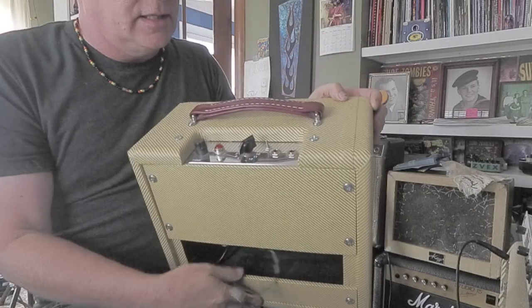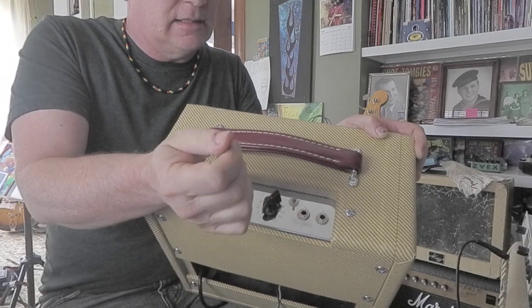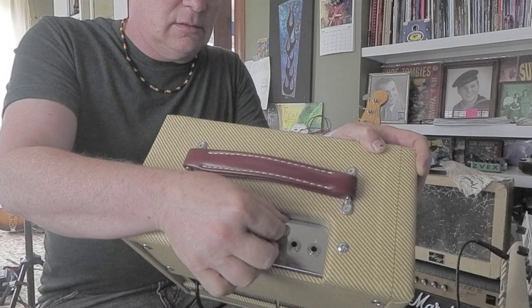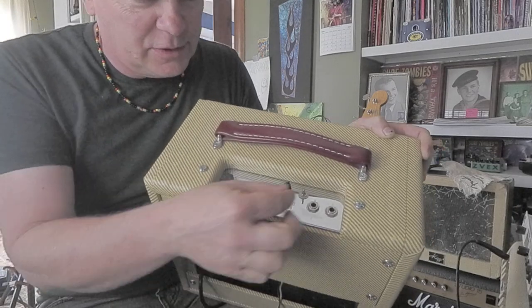It's got some modes — like a bright, normal, and hot. It's a three-way mini switch and it's just got some different modes. You can really cook it.